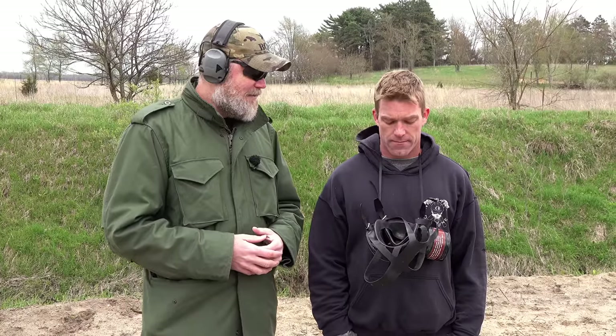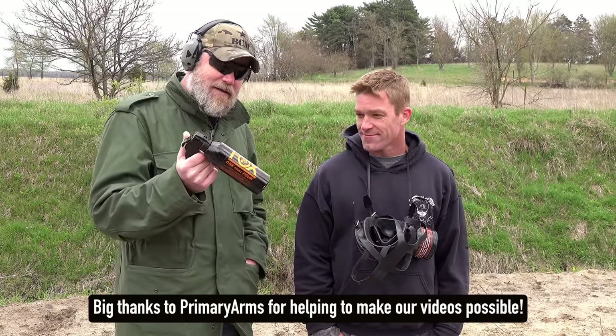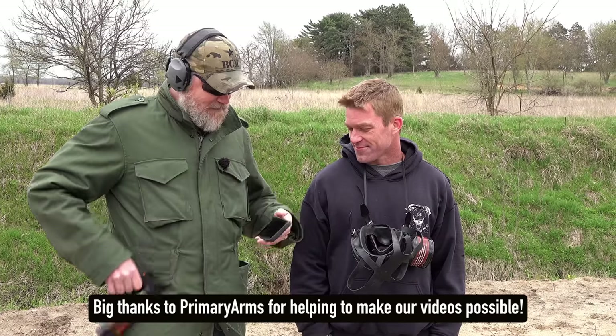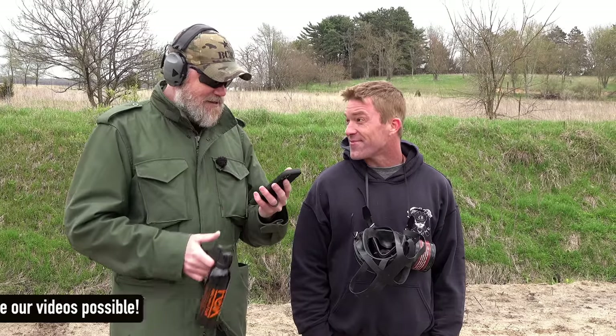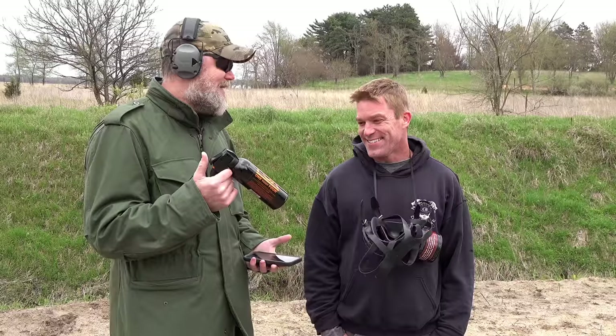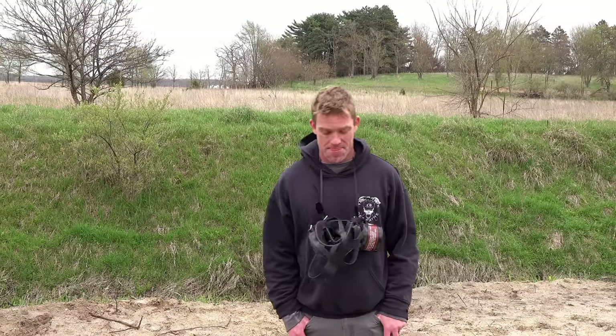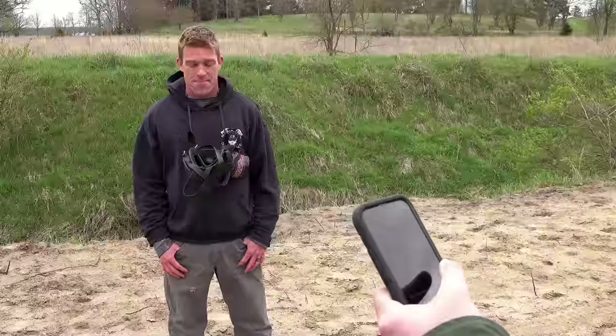This particular mask has a neck band so you can let it hang in front of you. Pad was asked when he last went through the gas chamber — about 14 years since he qualified. The test: after the call of 'gas,' he has 20 seconds to don and clear the mask before being sprayed with pepper spray.